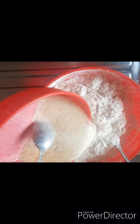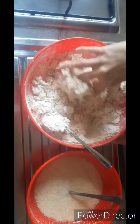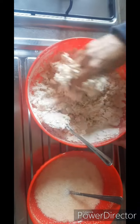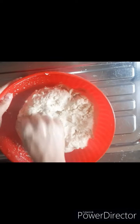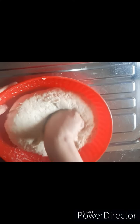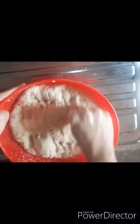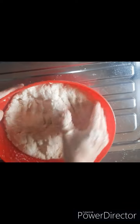You can remove it a few days before and put it out to come to room temperature. After that, you can use it again, but don't keep it beyond the next day. You can use it like this, and after that we will put it in a warm place.